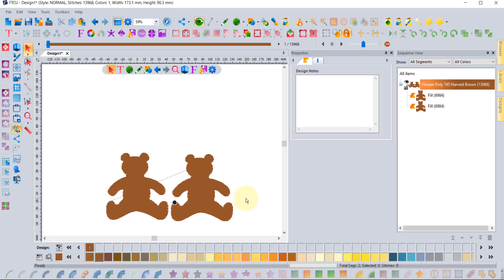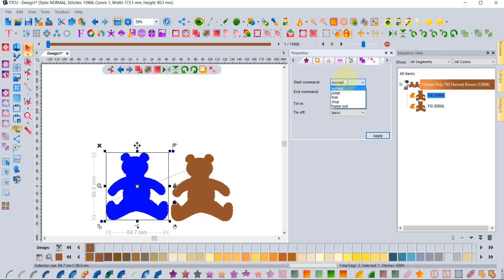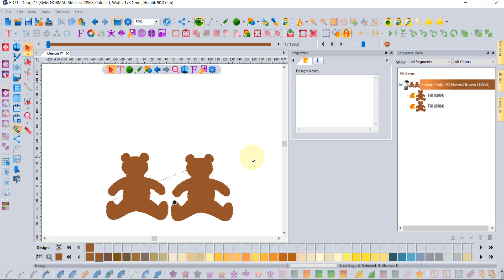People often ask why their machine sometimes doesn't thread trim in between two bears. Generally speaking, that will be determined by your embroidery machine because not all embroidery machines activate their thread trims in the same way. If you have an industrial embroidery machine, there are trim commands which the software can put in the design. However, most home embroidery machines don't use the trim command method — instead they activate their trims based upon the distance from the last stitch to the next stitch.